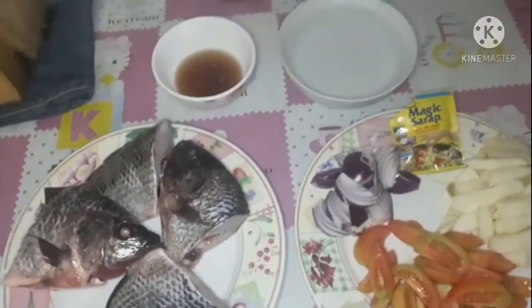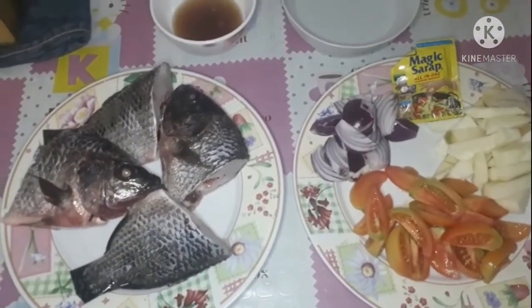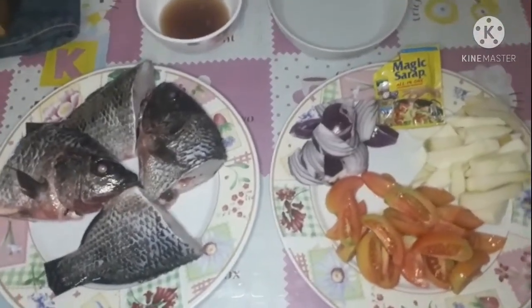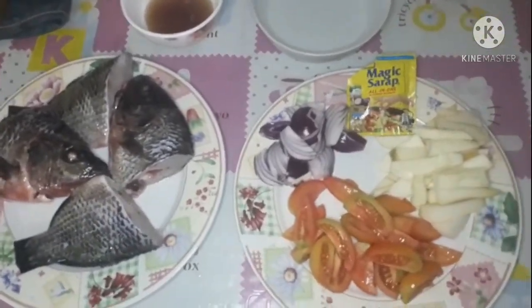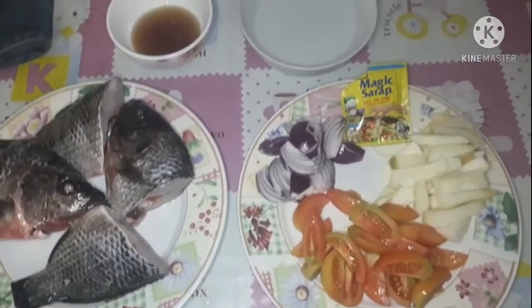Magluluto tayo ngayon ng pinaasimang na tilapia. Magamit tayo ng mangang piko — yung mangang maasim yung piko, yung hilaw pa.